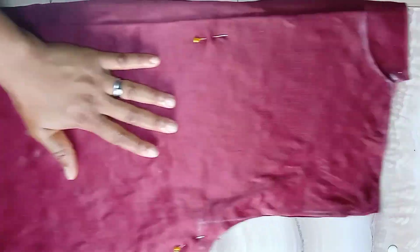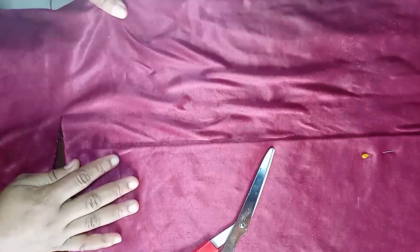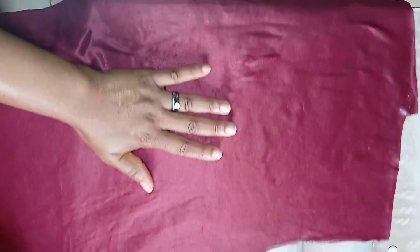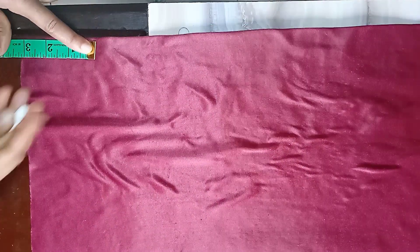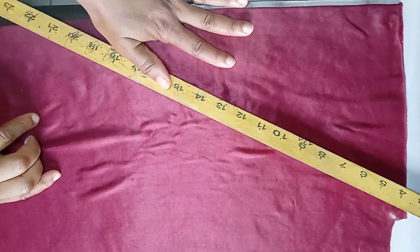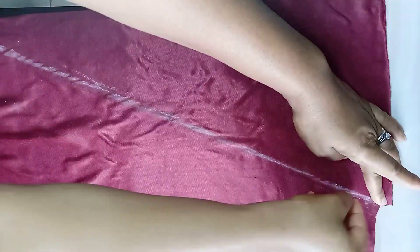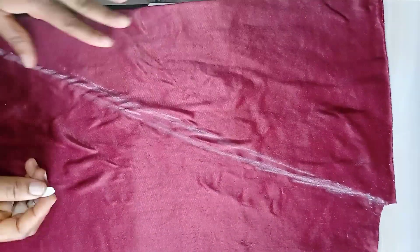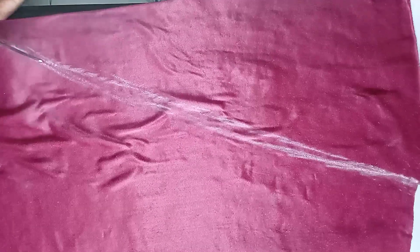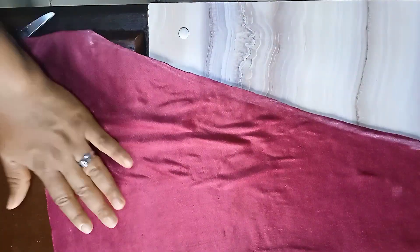I'll go ahead and cut out the down part just like the back piece. After that I'll take off the pins and remove the back piece. Now I work on the front piece: from the center front fold I'll come up by three inches, mark it, and then connect that point to the neckline using a straight ruler. I want to give it a little curvy shape so I'll use my freehand to draw a curved line and cut it out.